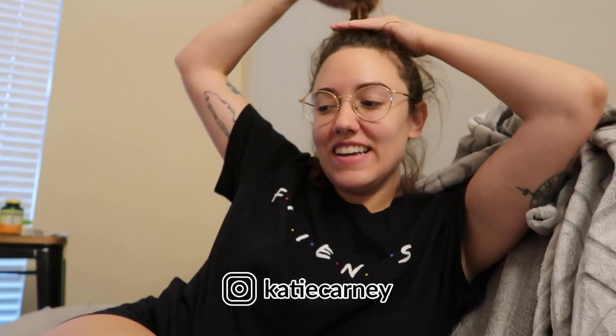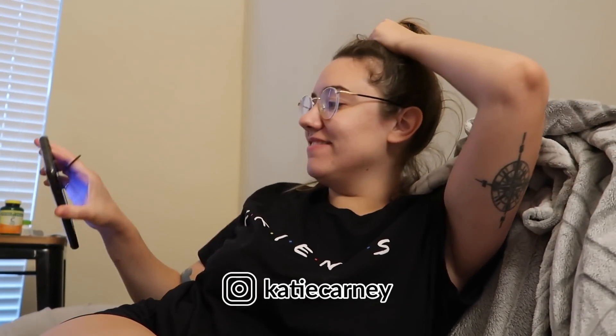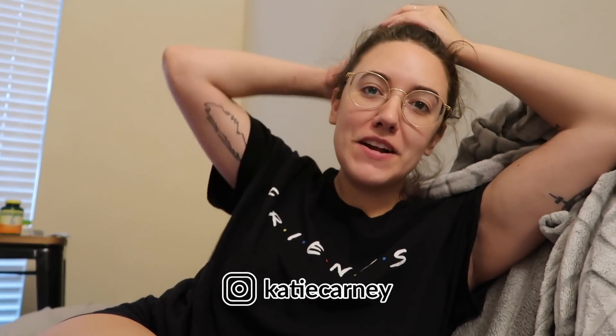Hi, this is Katie. Look at this hair — I couldn't have done this on purpose if I tried. So it is early. It's 9:45. I woke up at like 8:30 because I had a video idea for the day, but I was going to record it in the car. It's storming outside, so it would have been way too loud with the rain and thunder and lightning.